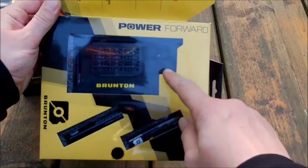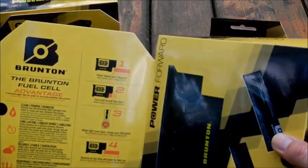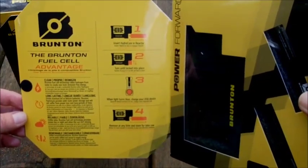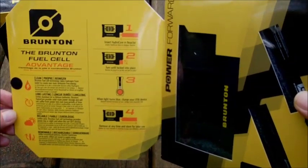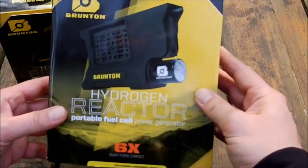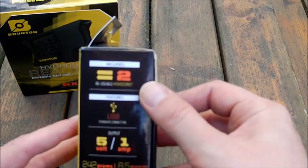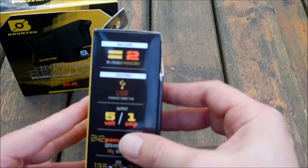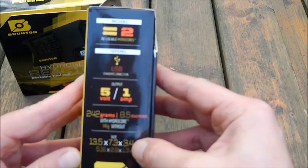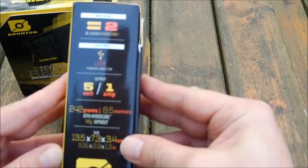The unit comes with the reactor itself and two fuel cells — the Hydro Core fuel cells. Brunton claims that the Hydrogen Reactor produces enough energy to charge your little electronics and it is absolute clean power. It includes two reusable Hydro Core cells, a USB attachment, and Brunton claims it has 5-volt output with 1 ampere. It weighs 242 grams or 8.5 ounces with the Hydro Core cell, and 146 grams without.